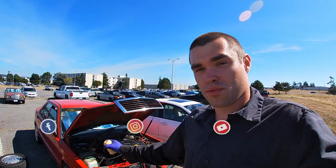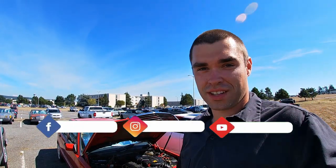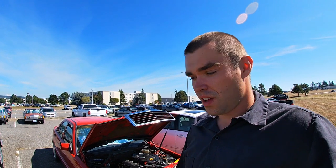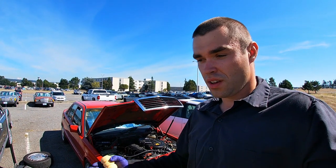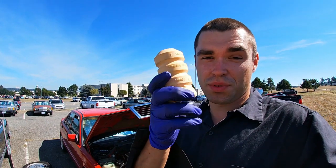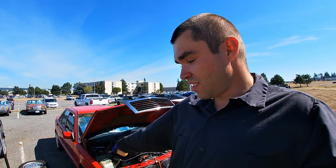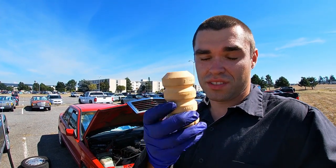Hey guys, welcome back to Vero's Garage. Today I'm going to talk about my Mercedes 190E — as you can see it's lowered. I've been fighting this problem for the past month where I wasn't able to install these amazing wheels in the front, so my front and rear wheels were mismatched. It's because I was missing one of these — a bump stop for your front shock absorbers. When I bought this car it came with lowering springs and Bilstein shocks, but it was missing these bump stops.